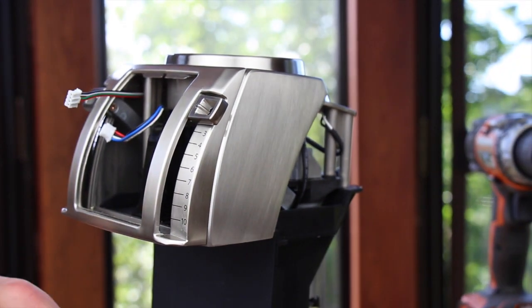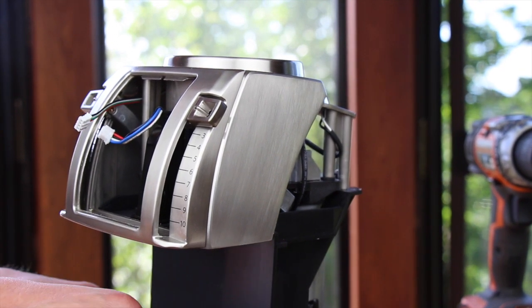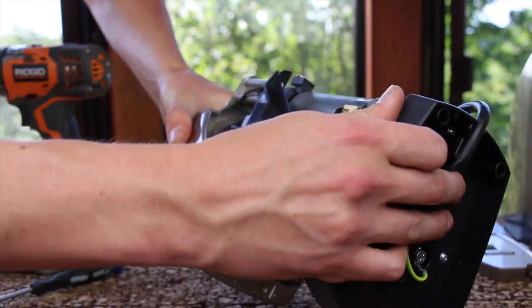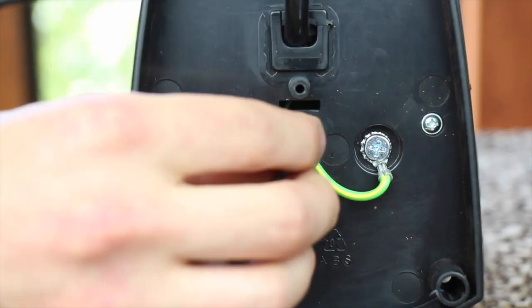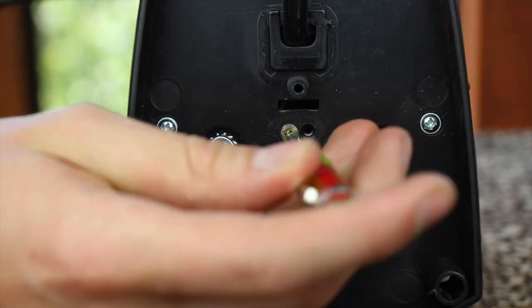Once your wire has been pulled to the front of the display, we can go ahead and secure the load cell back into position. Once you're able to see the threaded holes, go ahead and get the two gold screws started. Do not tighten the gold screws.